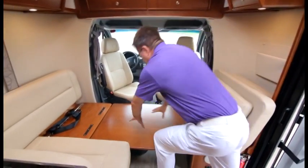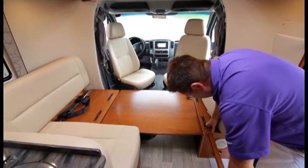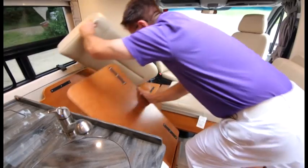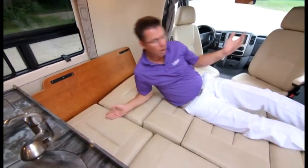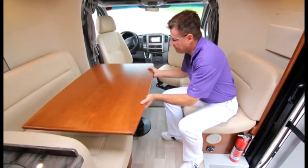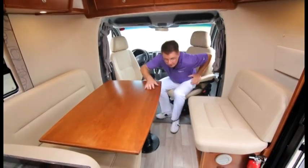The dining table also converts into a 48-by-82-inch bed. Let me show you how simple it is: push the table down and lock it in place, bring out the extra piece of wood, move the cushions, bring this over, place all the cushions — 48 by 82 inches, all done in memory foam and ultra leather. Super comfortable. And going back to a dining area is just as easy — the table slides right out of the way.